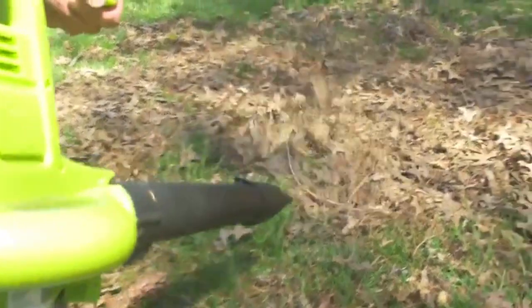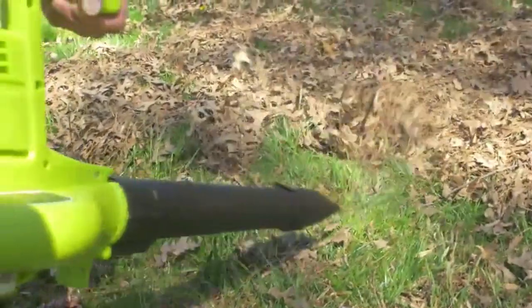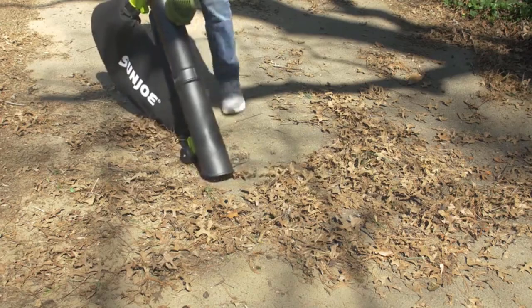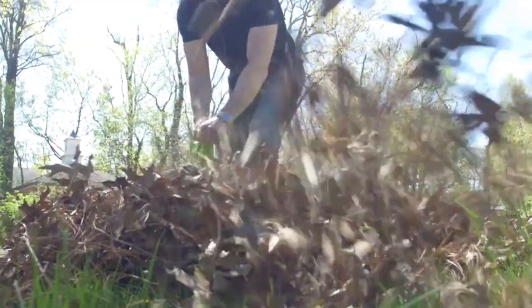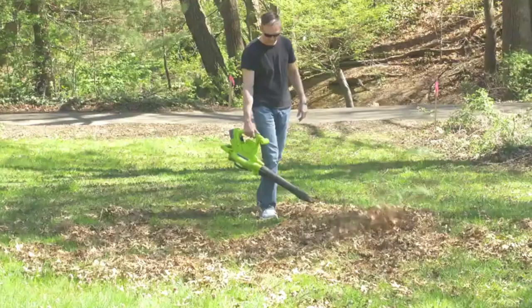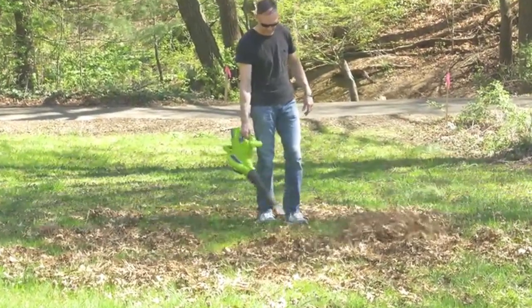Make back-breaking lawn and leaf cleanups a thing of the past with ION BV, the revolutionary rechargeable blower vacuum mulcher from Sun Joe. Lightweight and powerful, the 40-volt lithium-ion battery-powered blower packs the power of a hurricane into the palm of your hand.